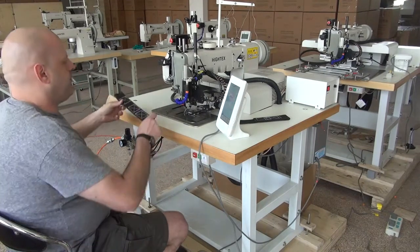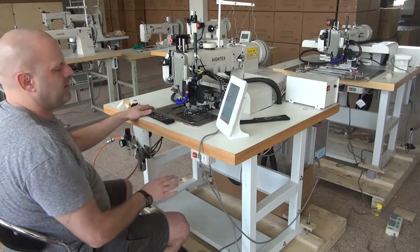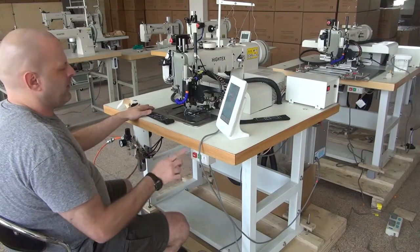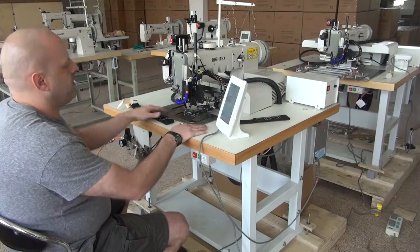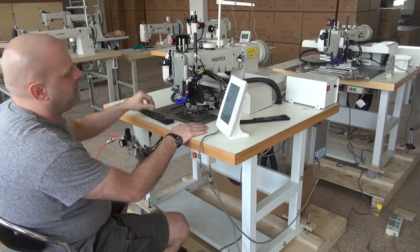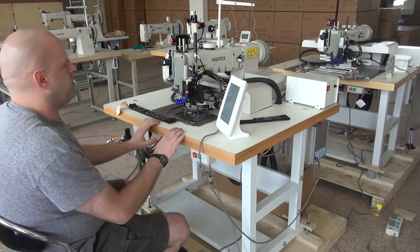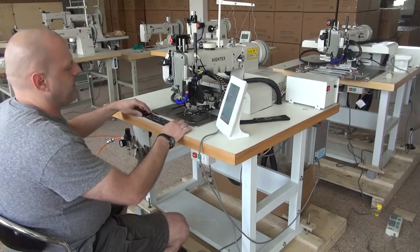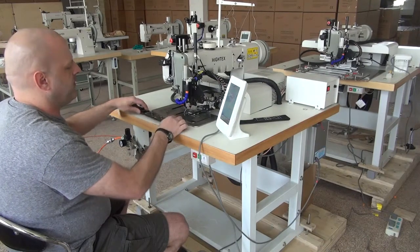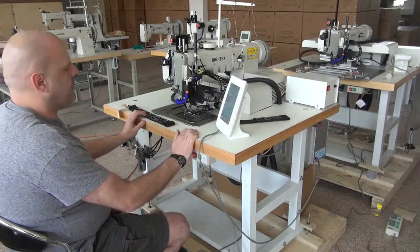When you start the sewing machine from the operator sequence, you want to make sure that there's no material in the machine. If it were turned off, you'd go ahead and shut the machine off and make sure there's no material in the machine, because the needle does do a cycle up and down when starting. So always make sure at the end of every sample cycle that you pull the piece out, and if you're shutting the machine off, allow it to resume so the needle clears.